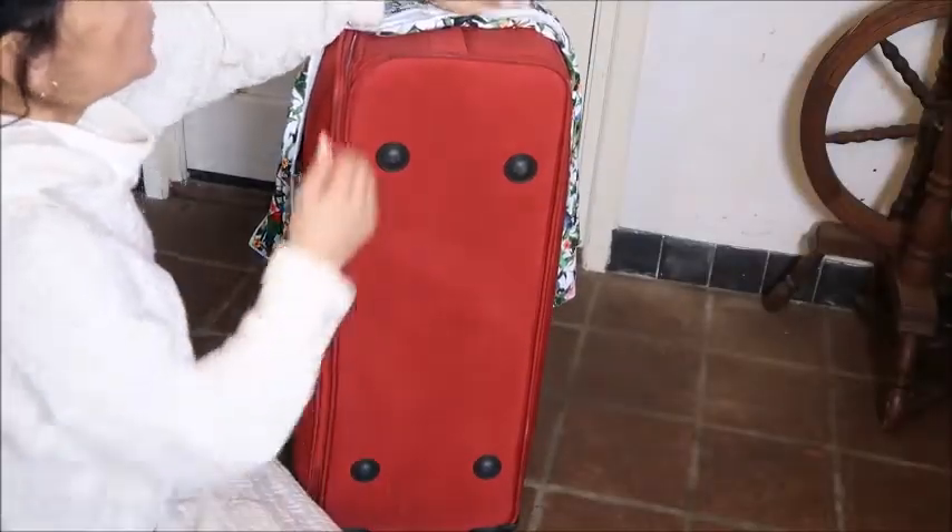A cover not only protects your suitcase — I have a soft fabric case and it gets stained very easily — but also you can recognize your suitcase very easily and quickly at the airport, especially when you have a black, dark blue, or even red one. You can also use a polyamide lycra, like the material used for athletic wear or swimwear, but make sure it is thick and stiff enough and has four-way stretch.